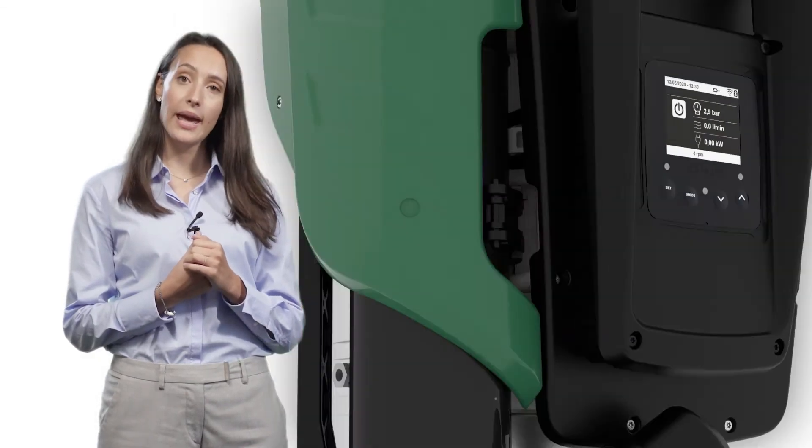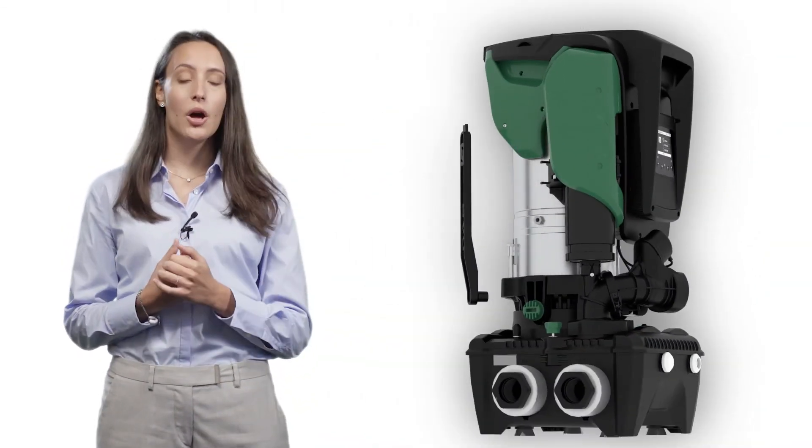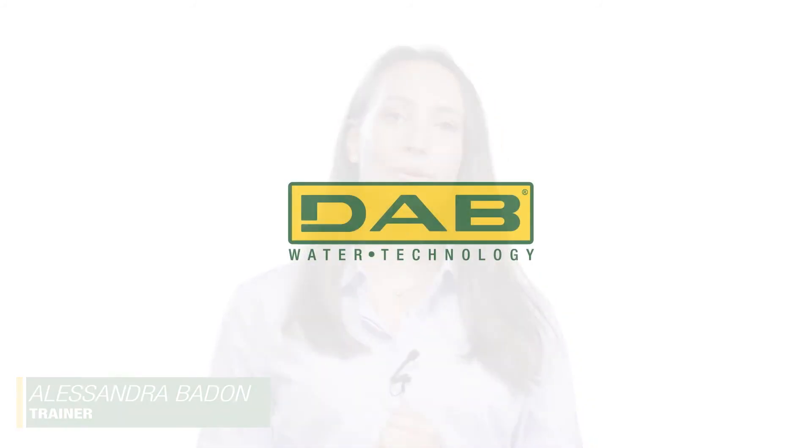Finally, we have the multi-function tool ready at hand, and this is all. Thank you very much for your attention. See you soon.